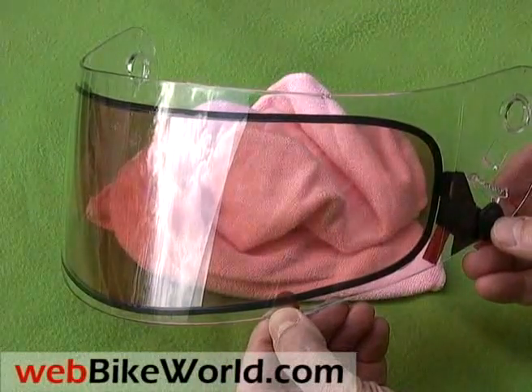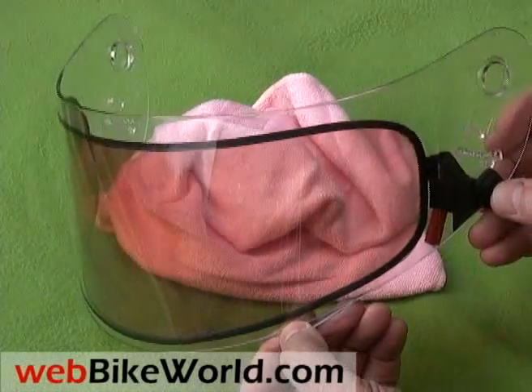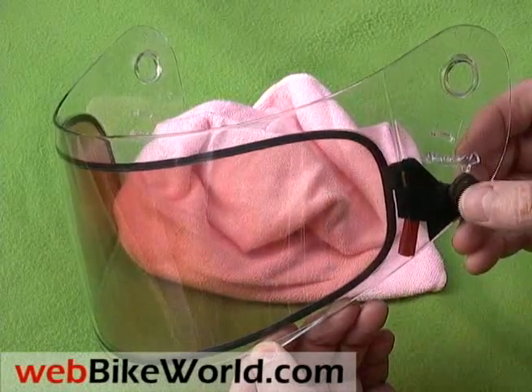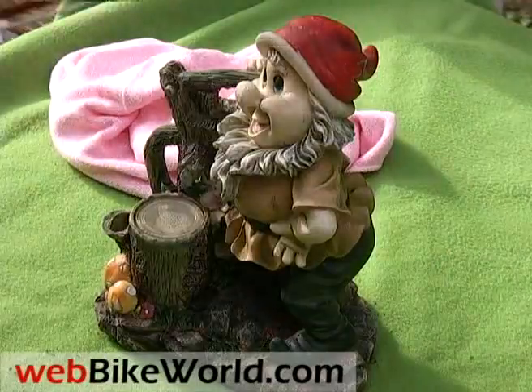The Gemini visor will be available first for Akuma helmets only, then possibly as a replacement visor for other brands of helmets. The plans are to release the Gemini Tint-on-Demand visor at the 2009 Power Sports Dealer Expo in Indianapolis, and you can be sure that we'll bring you the full report as this interesting and groundbreaking new technology evolves.